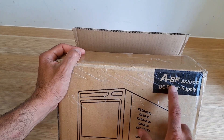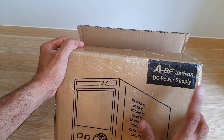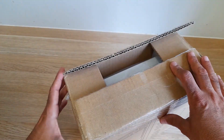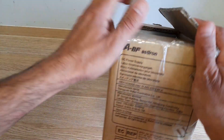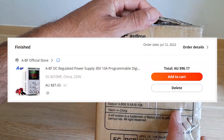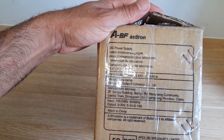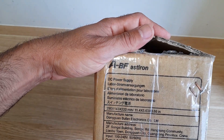This is the A-BF Astrion DC power supply, a bench power supply I got from AliExpress. I paid 96 bucks for it — this is the power supply itself.